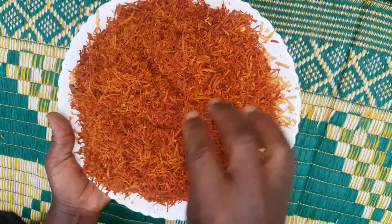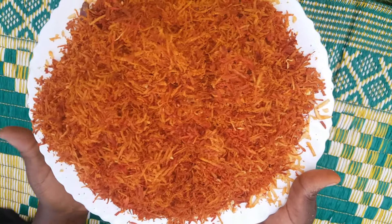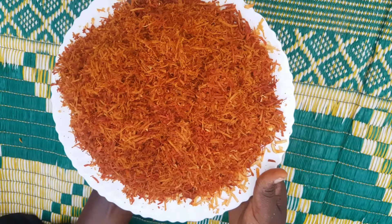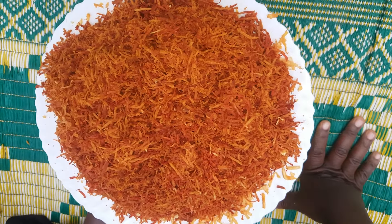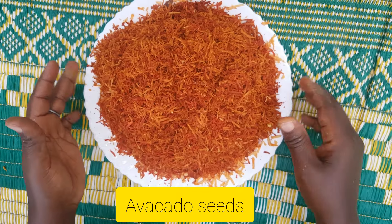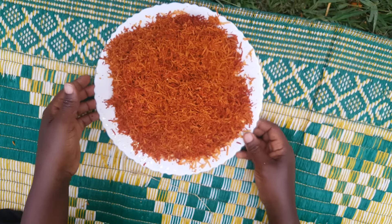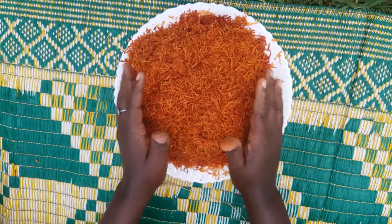We have here our grated avocado seeds. There are two options: if you have few avocado seeds, you can choose to use a blender — you can use like two or three seeds for this particular treatment. In that case you need a blender so that they are so much crushed and everything in the avocado is released. But since we have a lot of avocado seeds, we can just choose to grate and use them the way they are.